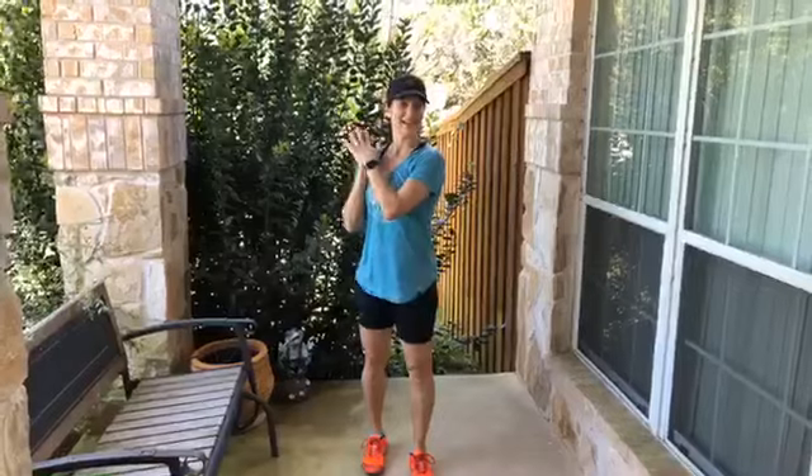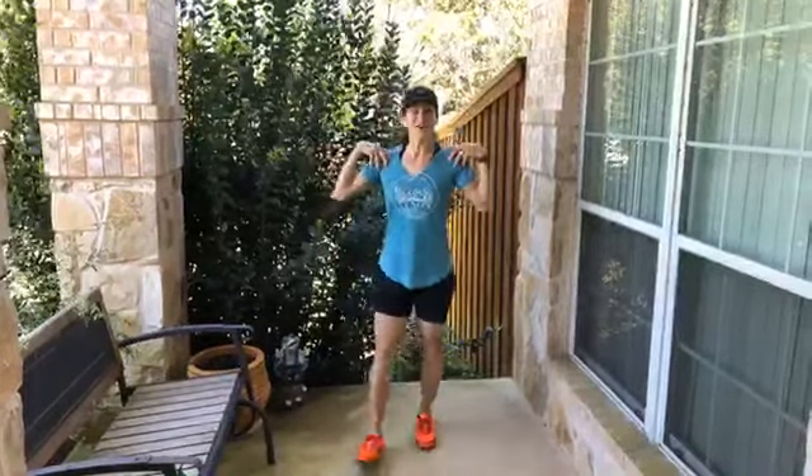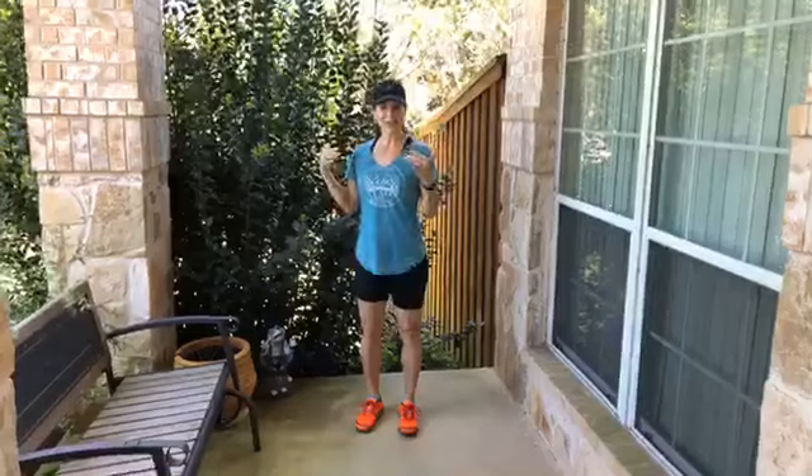My favorite type of exercise, especially when it's nice out — yesterday I had every excuse and didn't want to go outside — but I call it R.I.Y.: Running Intermittent Yoga. I'm going to show you my three favorite stretches and the way I start my exercise.